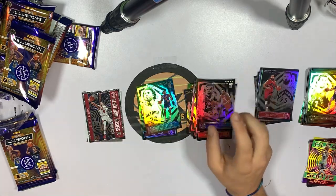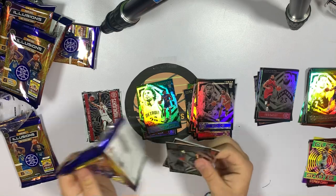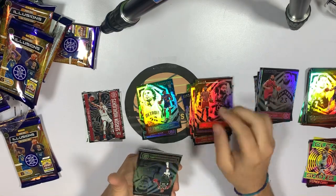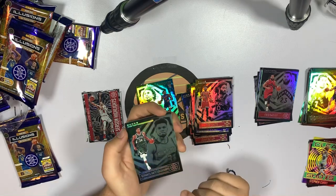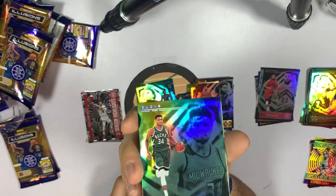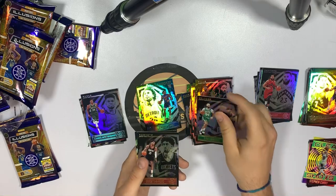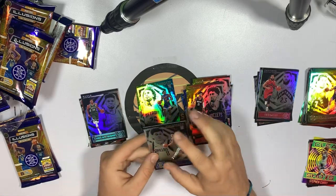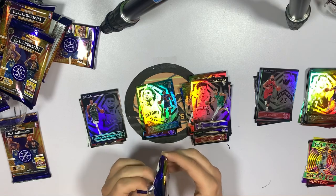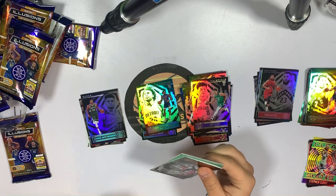Wouldn't a numbered auto be nice? Pack four — Draymond Green, Warriors fan, cool. Coby White — oh wow, that is a hit! Emerald Giannis color match. Take a close look at that one — I know the green is hard to see but that is a color match, so that goes in the hit stack. Then Evan Fournier, Christian Wood, and Josh Green rookie card. That Giannis emerald might have just given that box a shot at winning — I'm going to give it to the other blaster though because I'm a Curry fan, but they're pretty close.